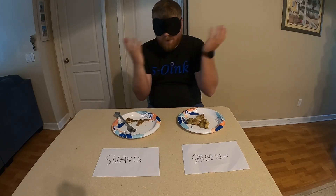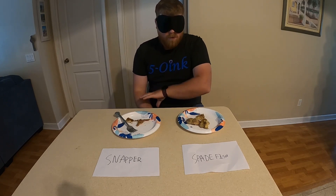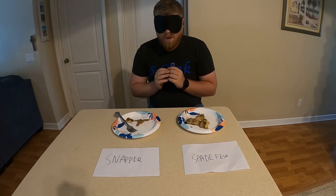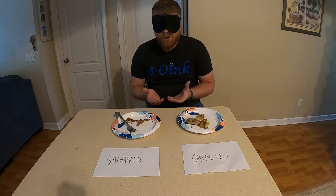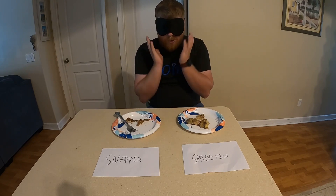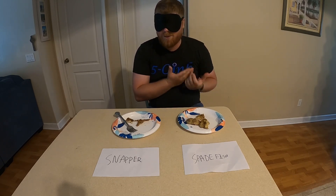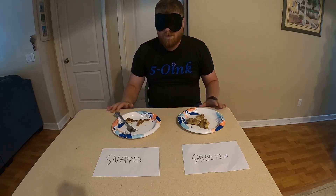All right guys, so as you can see, I can't see anything right now — I don't know which of the two fish is which. I had someone set it up for me so that way it is a genuine blind test. So it's going to be spadefish versus snapper. I'm 26 years old. Just to give you guys some background, I have been fishing all of my life. I feel like I'm going to know the difference between a snapper and a spadefish. I mean, it has to be obvious, right? You've got one of the best tasting game fishes versus a fish that we don't usually eat — or at least I haven't.